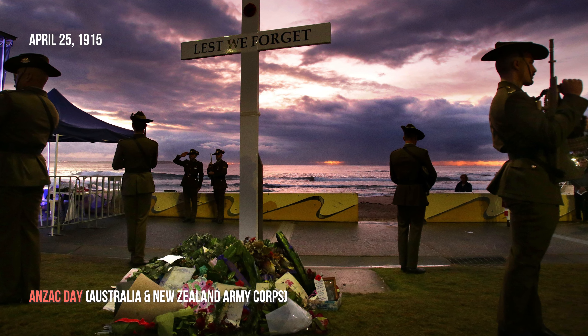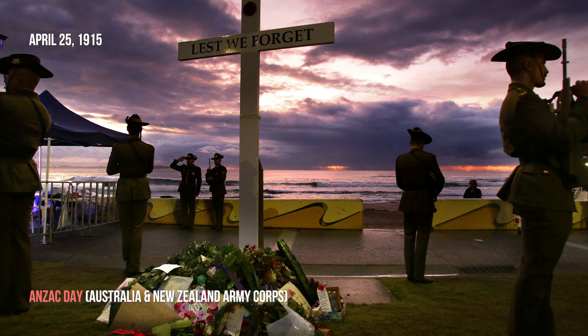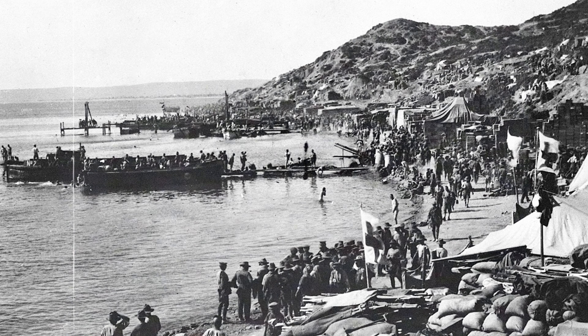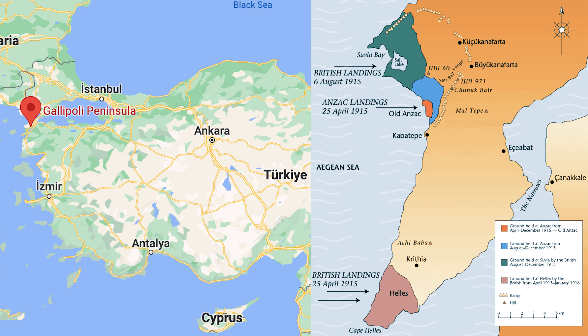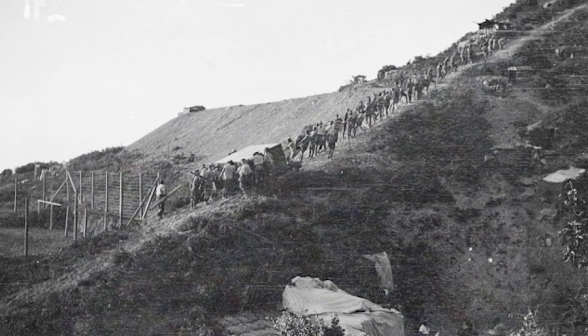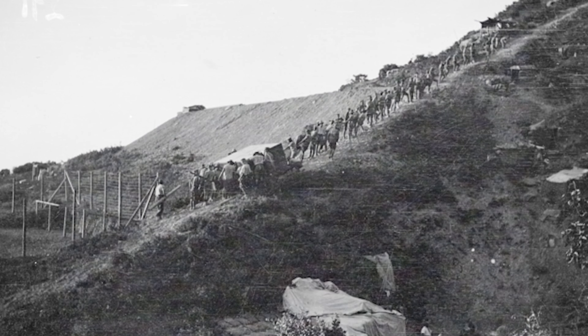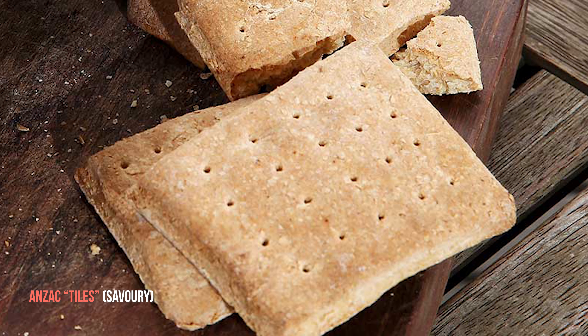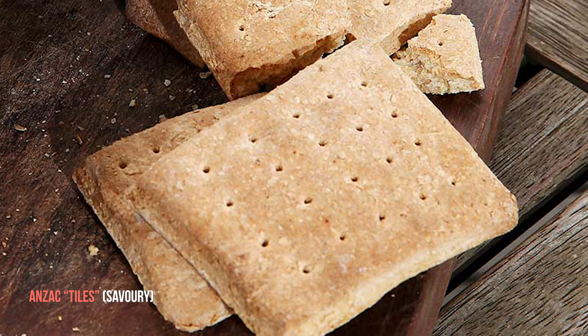We would usually bake them to commemorate Anzac Day, but they're also pretty much perfect for any other occasion. Anzac Day commemorates the date when Australian and New Zealand army corps landed at Gallipoli in Turkey more than a hundred years ago. The military campaign was an attempt to capture the Gallipoli Peninsula and to kick the Ottoman Turkish out of the war as they were allied to the Germans. The environment was rugged and very hilly and the supply of fresh food and water was difficult, so Anzac troops were relying on savory dry biscuits, also known as Anzac tiles, as a substitute for bread.